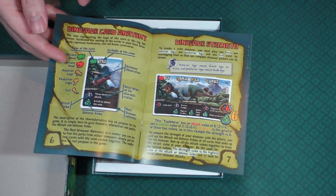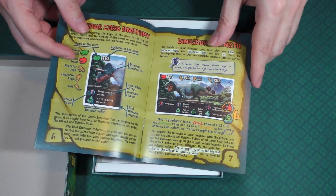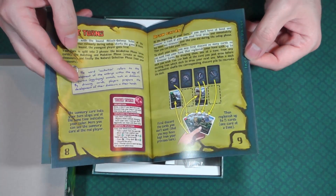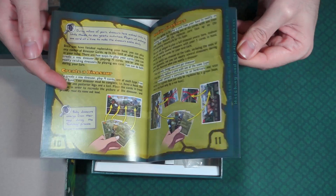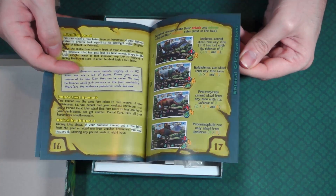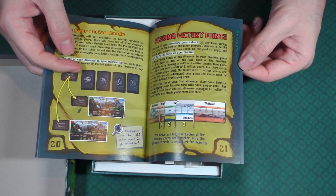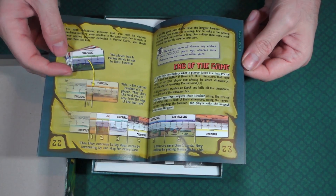It tells you all the different symbols on the different cards. This is a pretty sick instruction book. I've gotten bigger games with smaller instruction books than this — 23 pages?